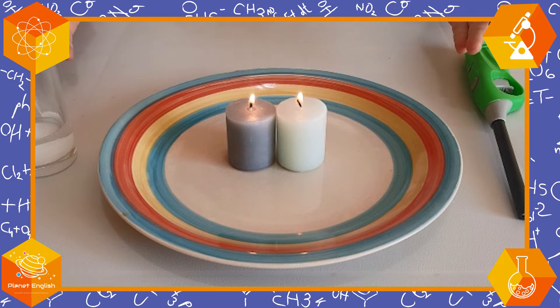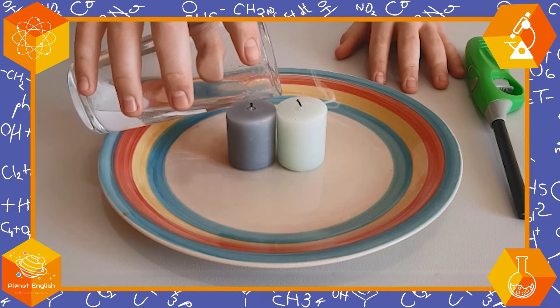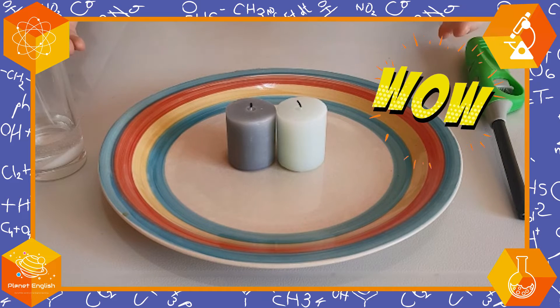Now watch as I extinguish the candles without touching them. Wow, look at that. We extinguished the candles.